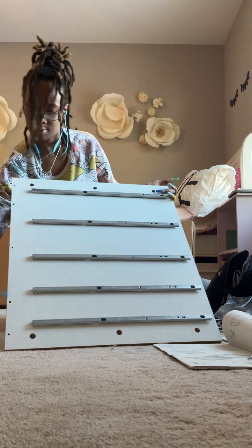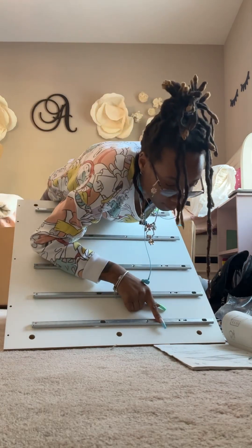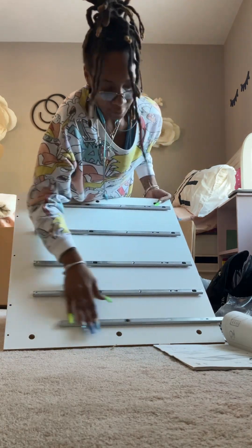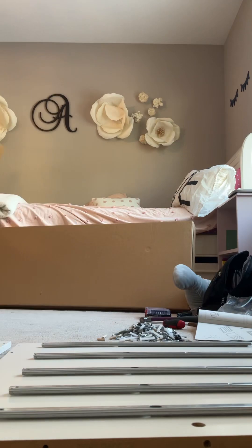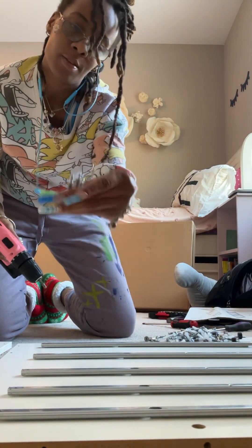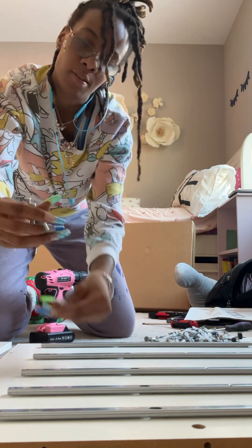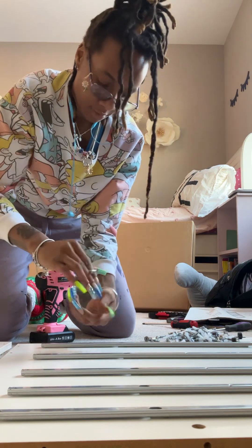I'm making sure all the holes are lined up just like the picture shows, making sure all my drawers slide out the correct way, and making sure I have it in the right direction. For the next step, we're doing two of them, so I have four panels right now that I'm working with.